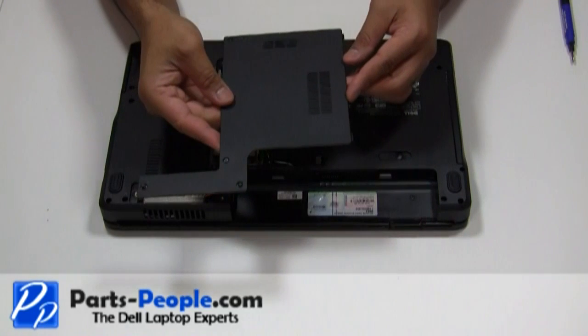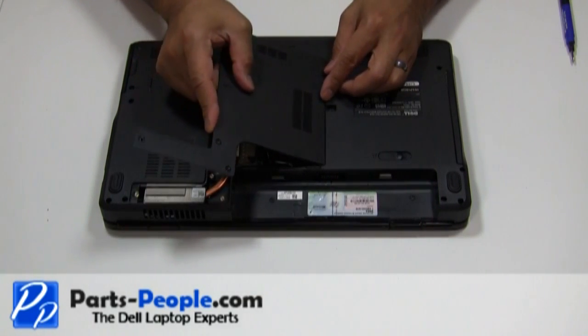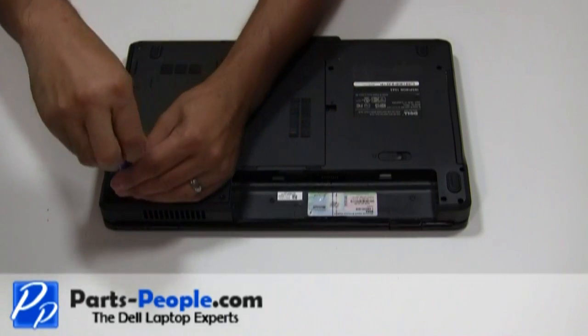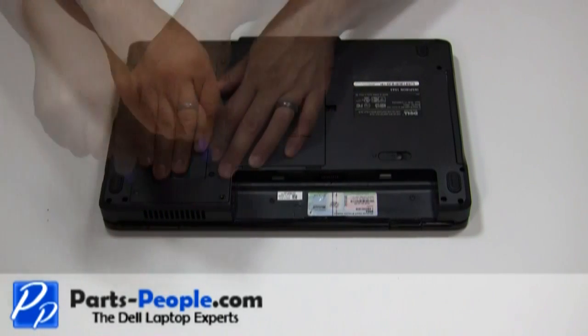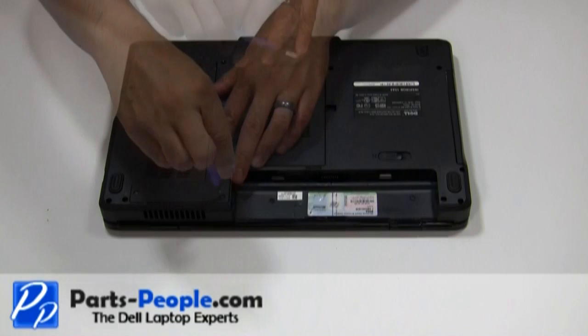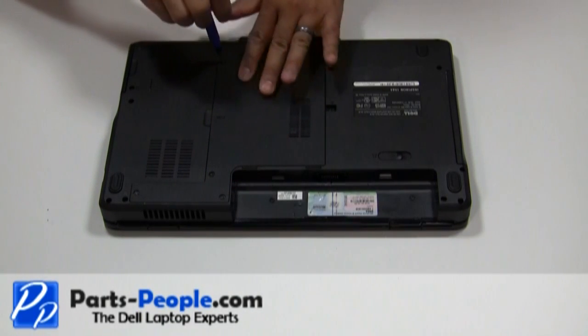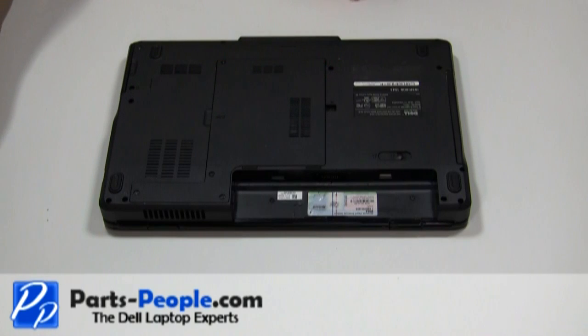Place the bottom base access cover onto the base assembly starting from the left to right. Tighten the four screws. Replace the battery.